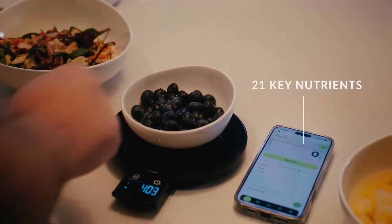With a tempered glass top, hidden touch buttons, and a four-sensor platform, it measures from one gram up to 15 kilograms. Six-unit options — place any ingredient on the scale, and in a heartbeat, our algorithm reveals 21 key nutrients.